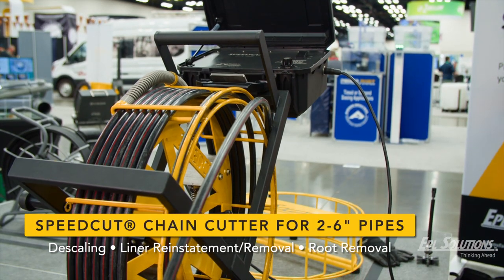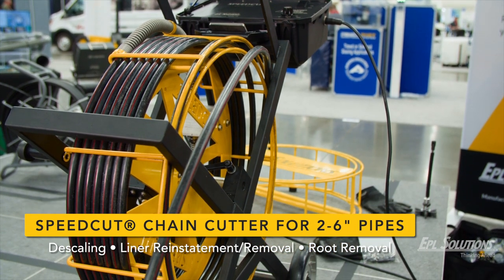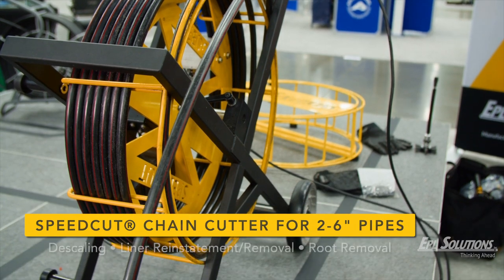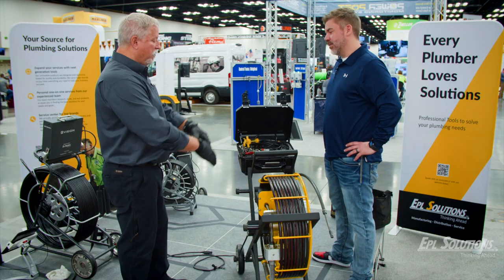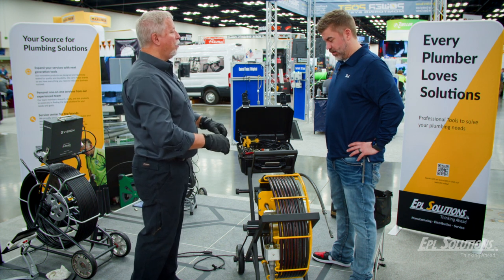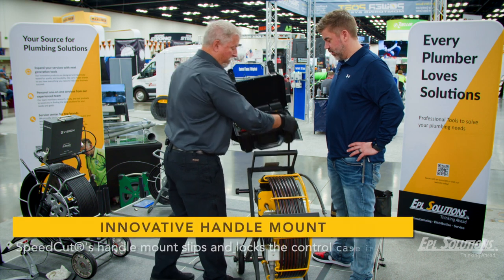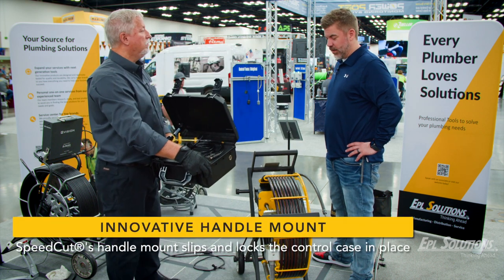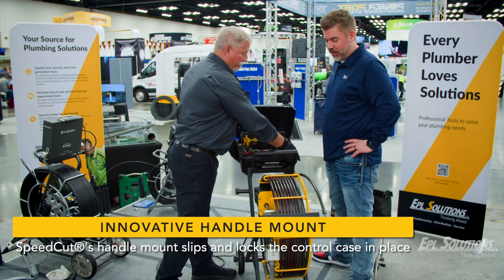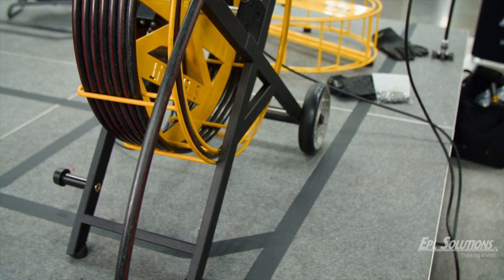We have a new frame design we call the Next Frame — heavier duty, more manageable. If I'm working in a small bathroom and don't have a lot of floor space, I can have everything upright with my box in position, or I can remove my box and place it on the floor. Super slim design, so bathroom, basement, wherever you need to be. The wheels are narrow enough to go through any doorway.